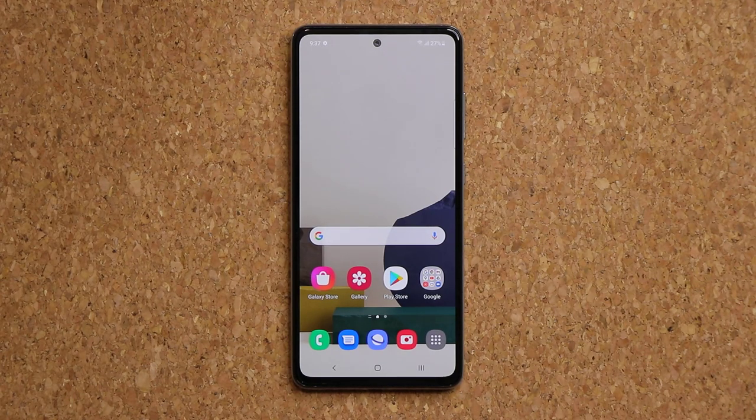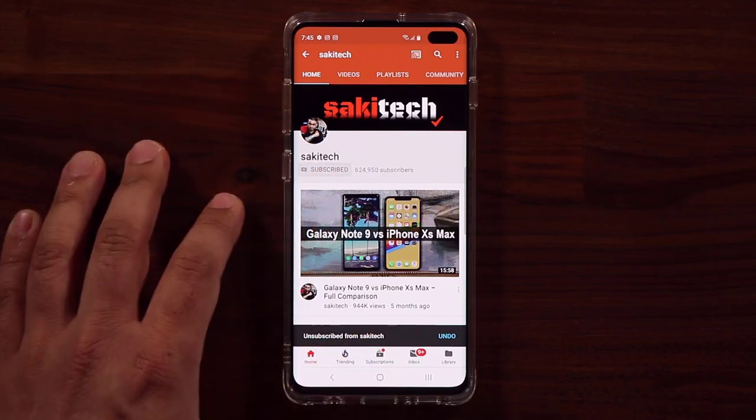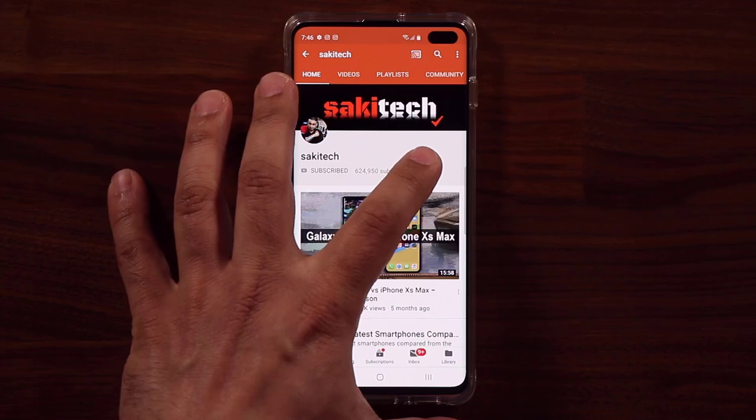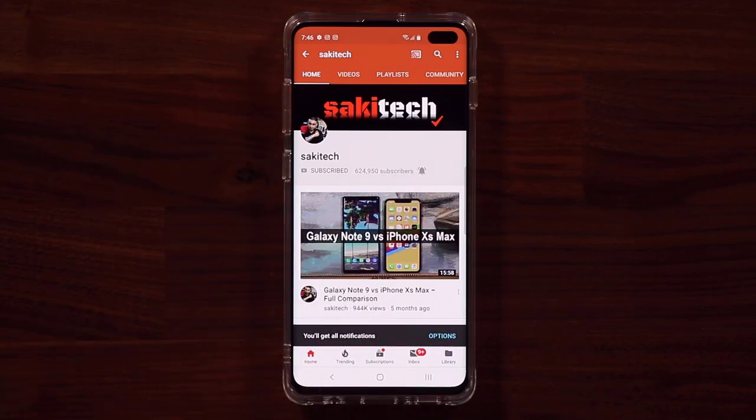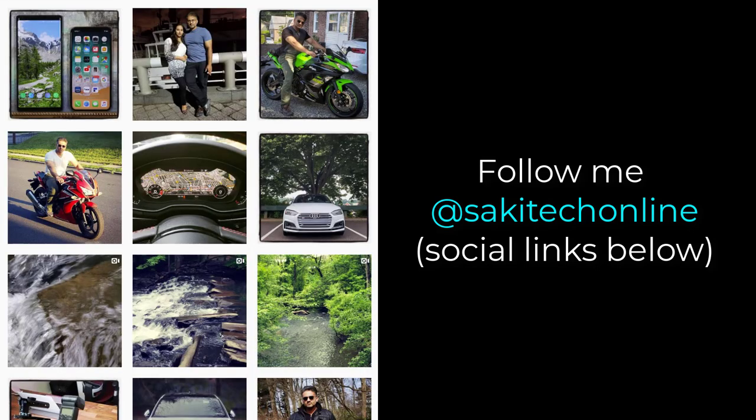That brings us to the end of this video. I hope you guys learned some great stuff about your Samsung Galaxy A52. If you have any questions, comments, or concerns, drop them down below. Make sure to subscribe to Sokitech, click the bell icon to get notified every time a new video is uploaded, and follow on Twitter, Instagram, or Facebook at Sokitech Online.